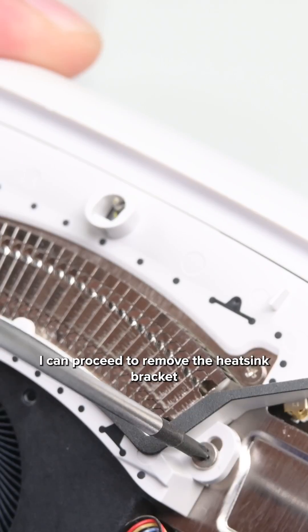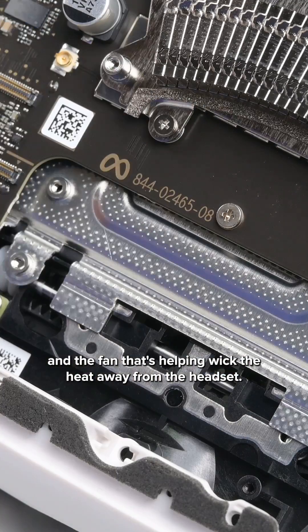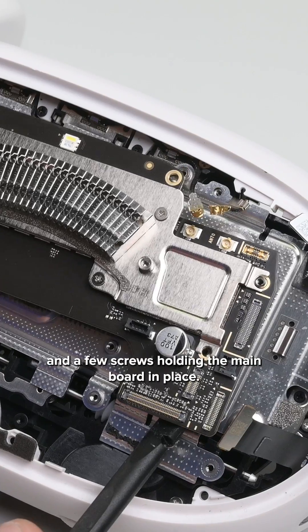With the faceplate out of the way, I can proceed to remove the heatsink bracket and the fan that's helping wick the heat away from the headset. There are various press connectors and coax cables to remove, and a few screws holding the mainboard in place.